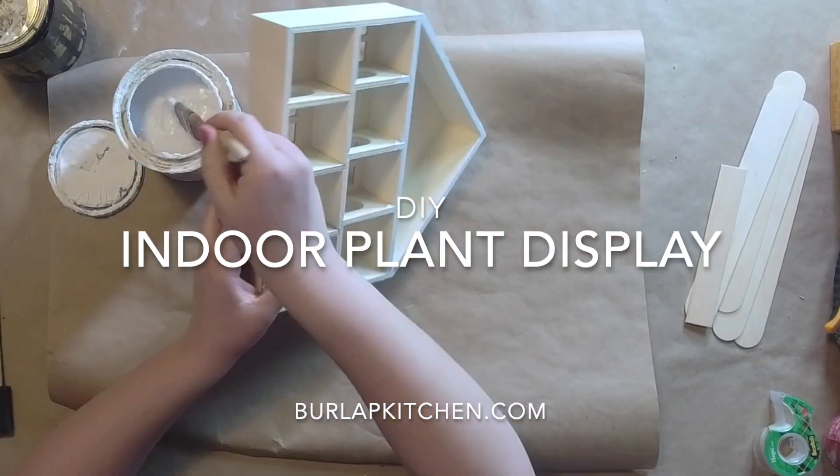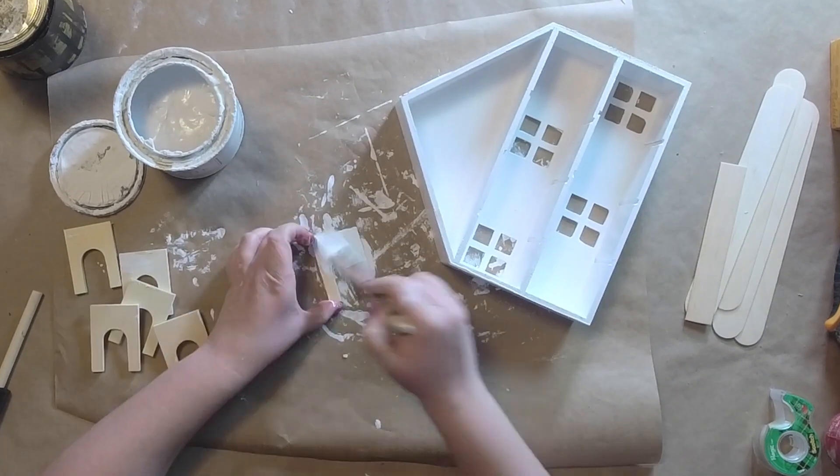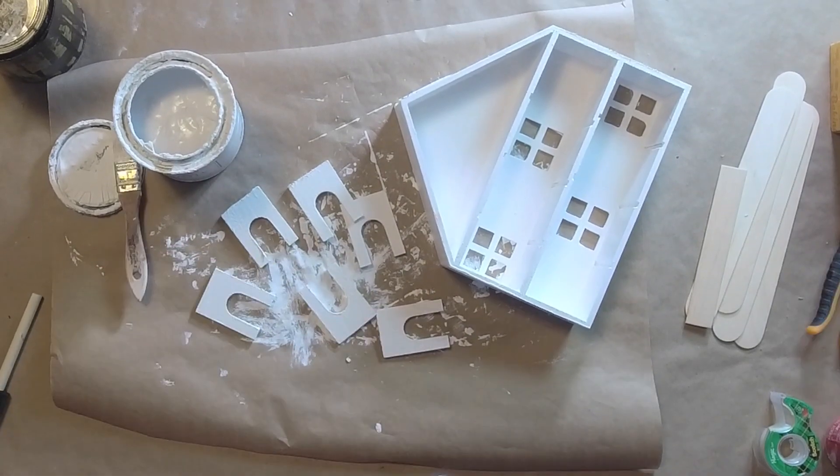Hey friends, it's Emily from burlapkitchen.com and today we're gonna make a cute little plant — I'm not really sure what you want to call it. Maybe a fairy garden, but it's not really a fairy garden. Let me know in the comments what you would call this.